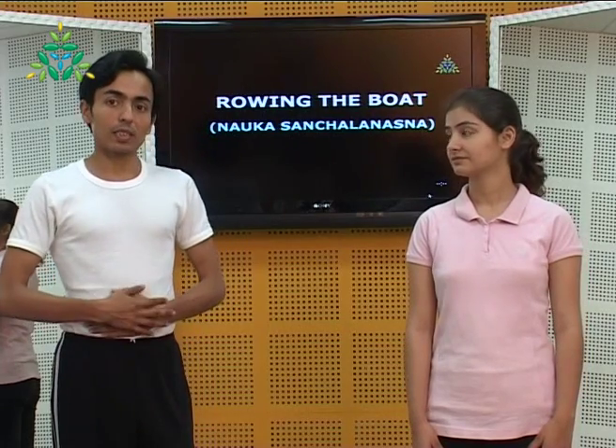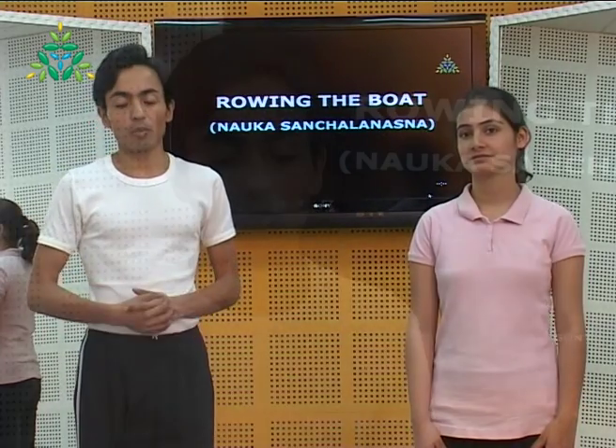Naukasanchana — rowing the boat — is the next practice included in Pavan Muktasana series 3. With this movement, by imitating rowing the boat, we contract and extend the abdominal and pelvic region. This releases a lot of energy and energy blockages, and also tones this region. It's good for the waist, strengthening the back, arms and shoulders. Please take a look and get the idea.